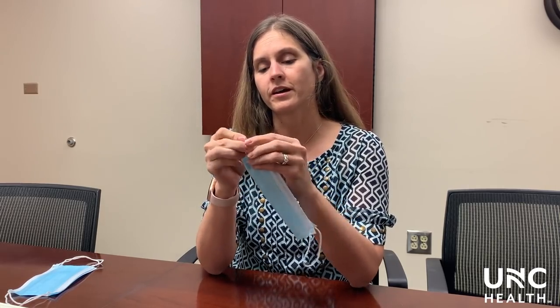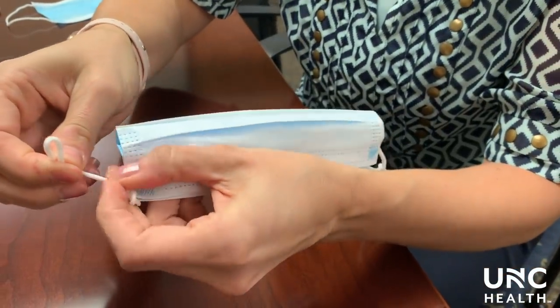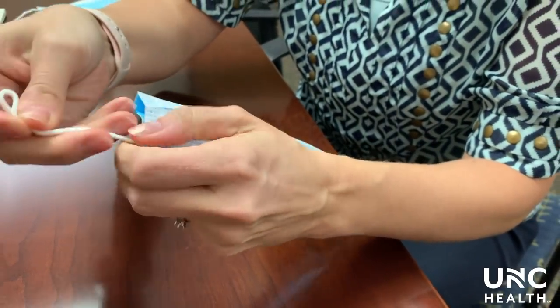Take your mask and fold it edge to edge, then in one hand take the ear loop piece and knot it, making sure to get the knot as close as possible to the mask itself.